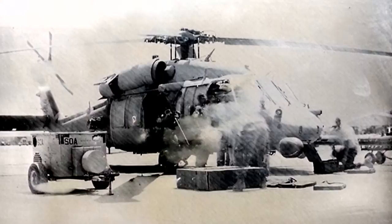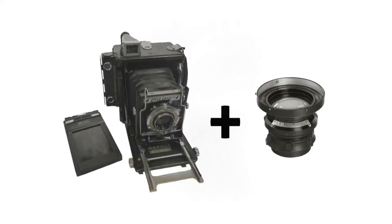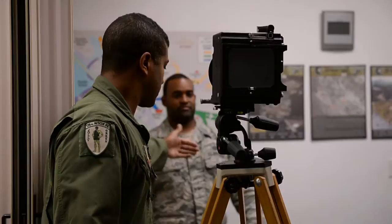Zero percent humidity in Afghanistan meant the emulsion was drying as he was pouring it onto the plate. Drew clarified that this wasn't a period piece — it was about making tintypes. He used a Speed Graphic from 1930, a 4x5 press camera, and an Aero XR aerial photo lens with a special adapter made to fit onto the camera.